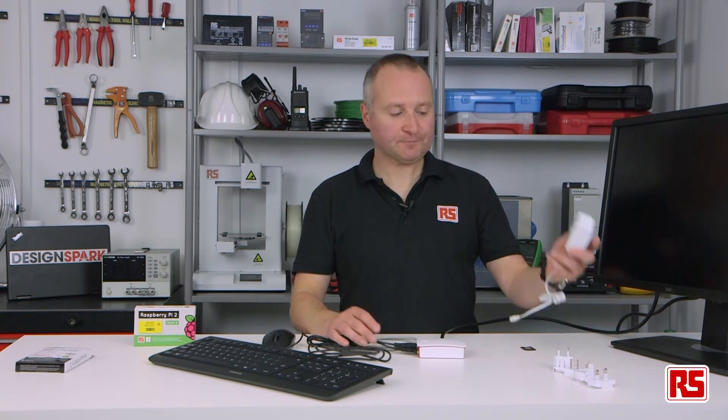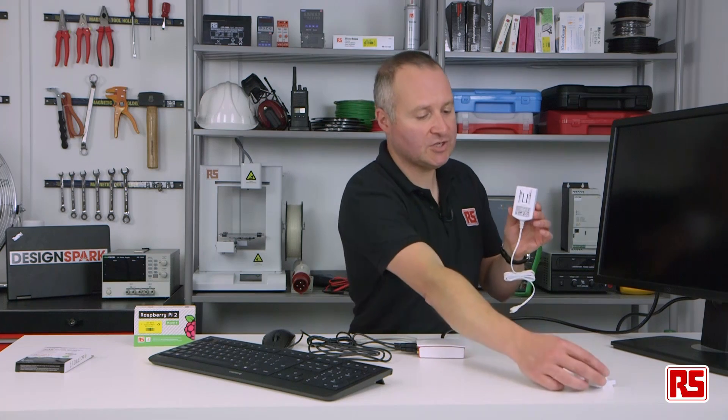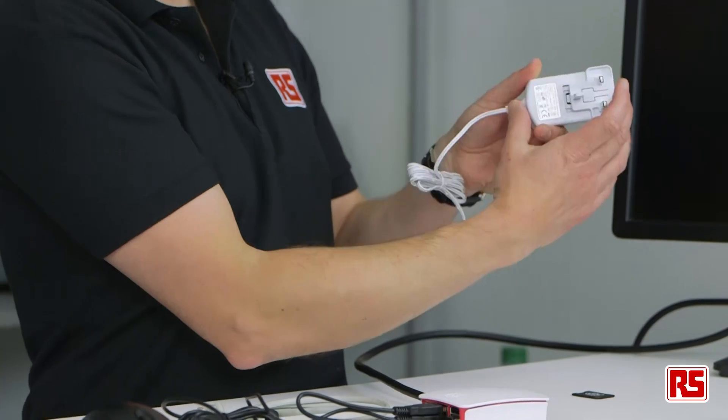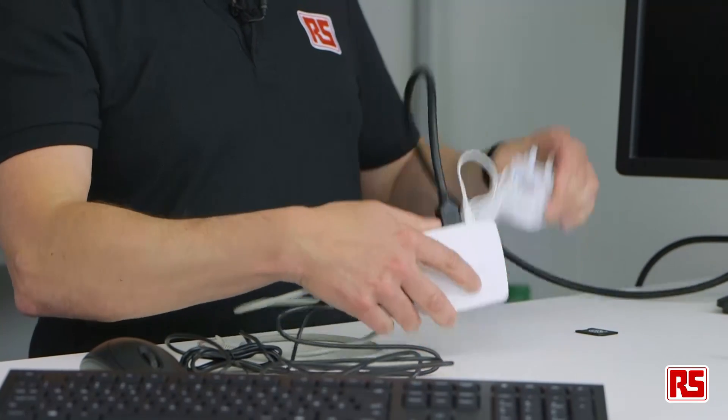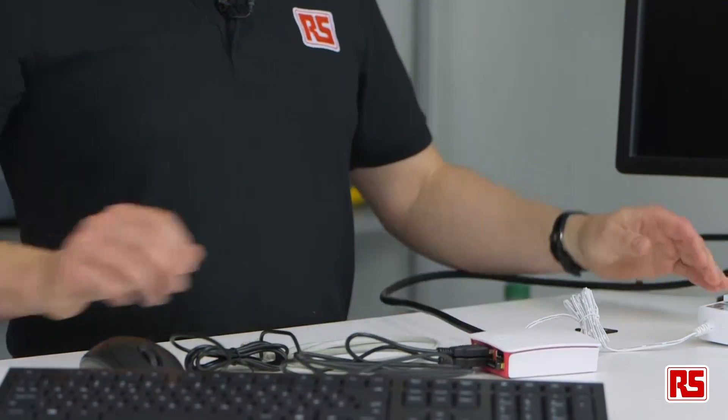Finally, the power supply. Choose the region and plug that in next to the HDMI lead. And that's it — we're ready to power up.